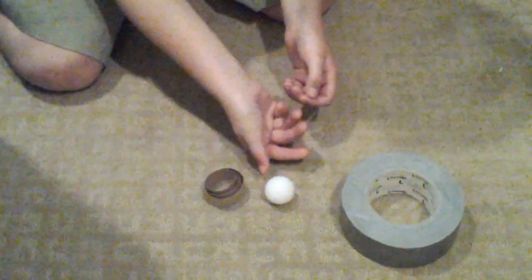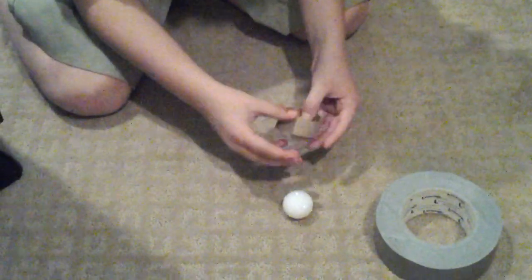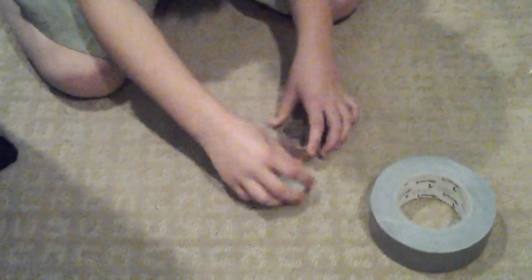Then you're going to need a bowl that you can use for the project, depending on how big you want it. So then you would put the bowl in there. And then you're going to need duct tape, whatever color, and scissors.